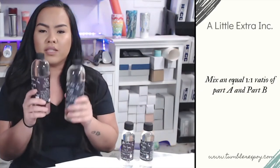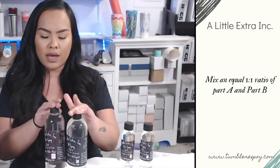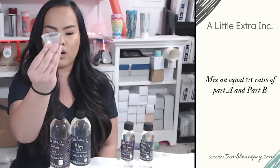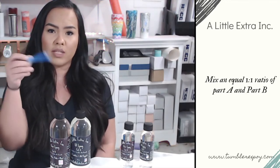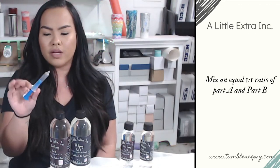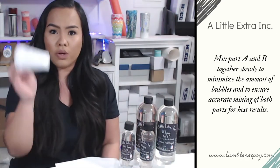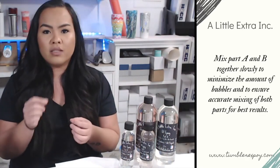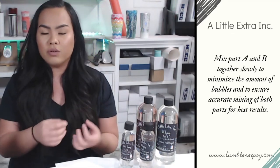When going in to mix your first batch of epoxy, you're going to want to do a one-to-one ratio of part A and part B. To do that, you either want to use a medicine cup with measurements on it, or what I personally like to do is use medicine syringes, which can be found at the pharmacy or on Amazon — these are great for getting a really accurate measurement. Once you get both parts mixed into your cup, mix slowly to make sure it's mixed correctly.